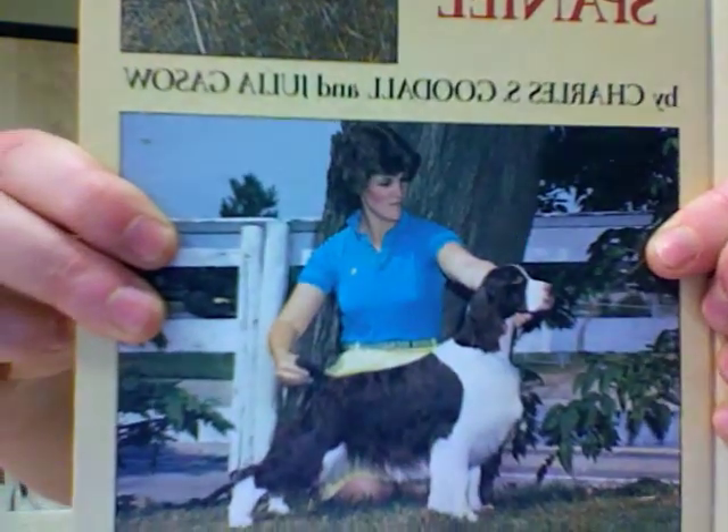English Springer Spaniels are a medium-sized breed. They have long floppy ears and usually you will see them with docked tails, but in some parts of Europe it is illegal to dock any dog's tail, so occasionally you will see them with their full length tail. Springers also have a variety of coat colors: liver with white, black with white, or mostly white with liver or black. There's also the rare tri-color, which is liver and white with tan, or black and white with tan. I have an example of a liver and white like I have at home.